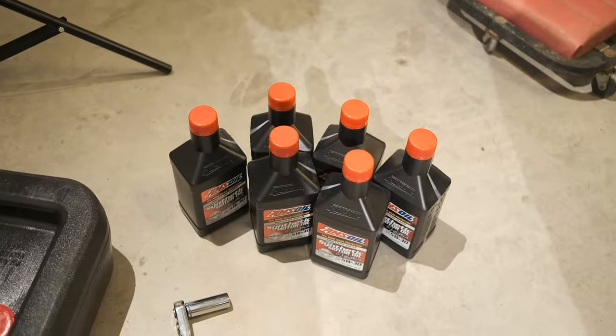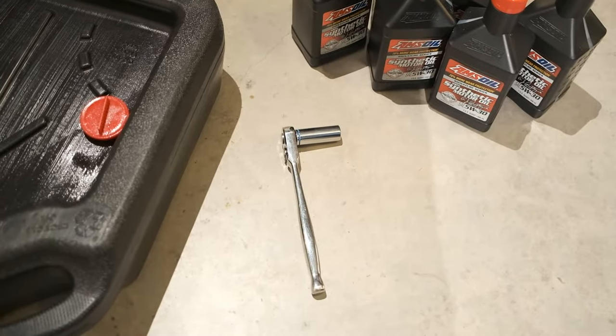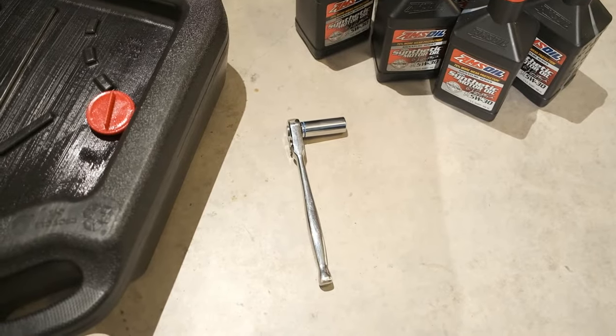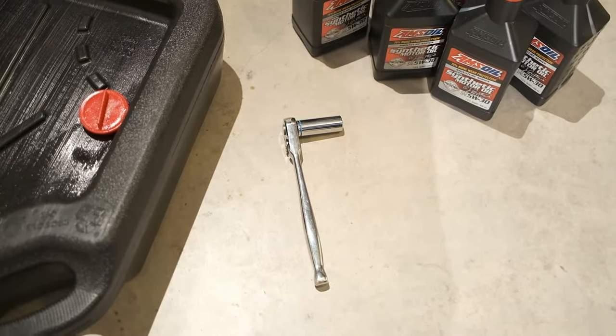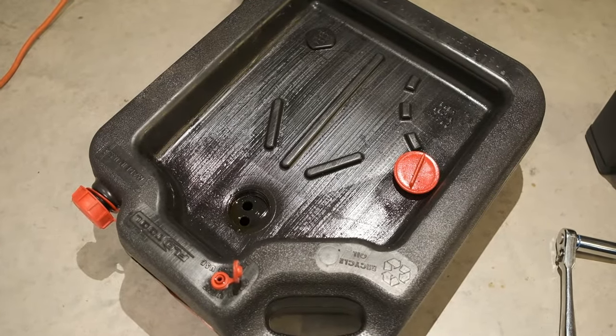To do this you'll need your oil, a 15mm socket so that you can remove the skid plate along with the drain plug, and a container to drain your old oil in as well.